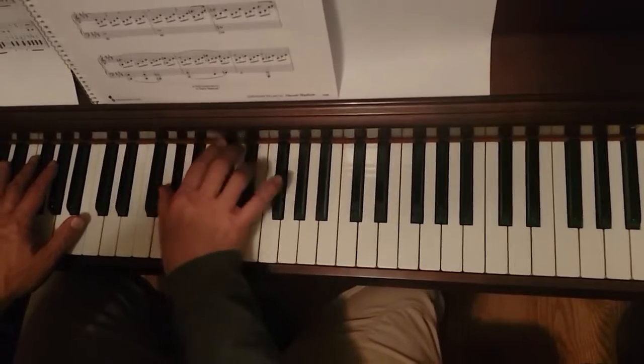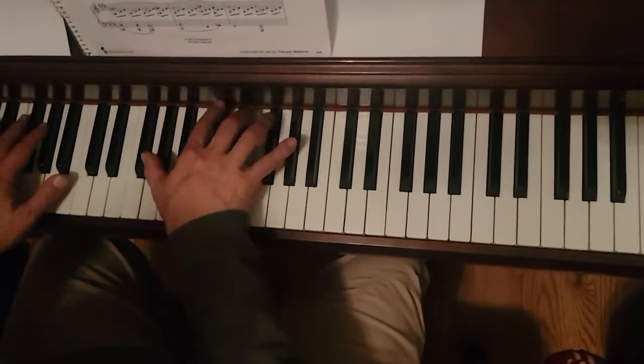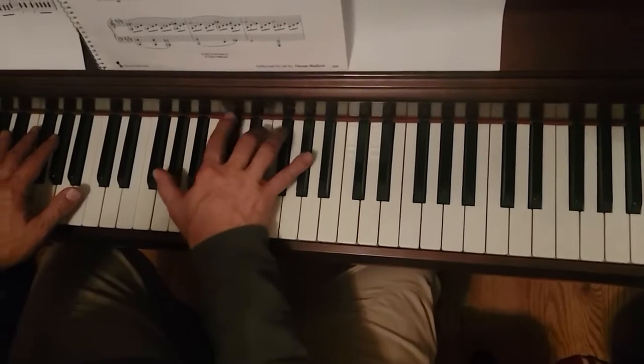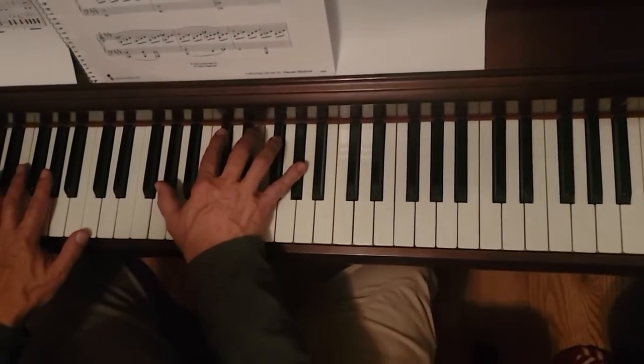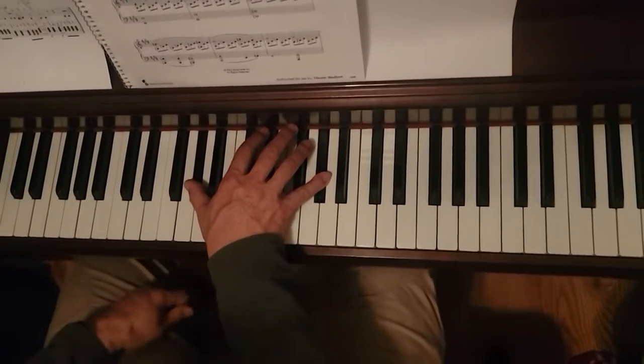Then G sharp, C sharp, E, G sharp, C sharp, E, octave G sharp, C sharp, E, G. And then octave G sharp is the first thing that happens in the third line.